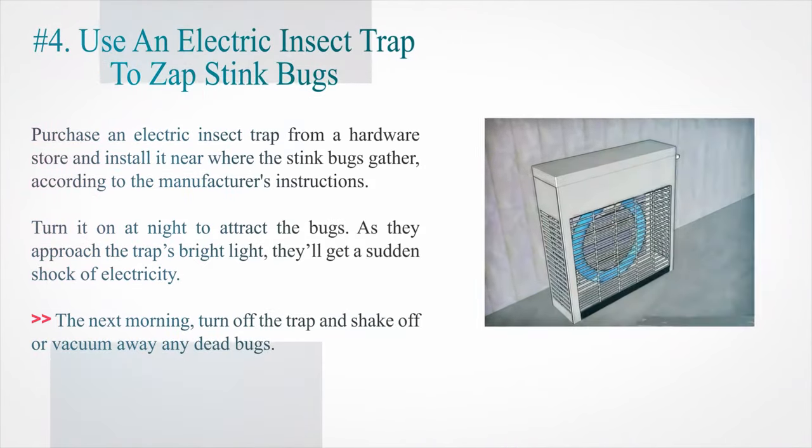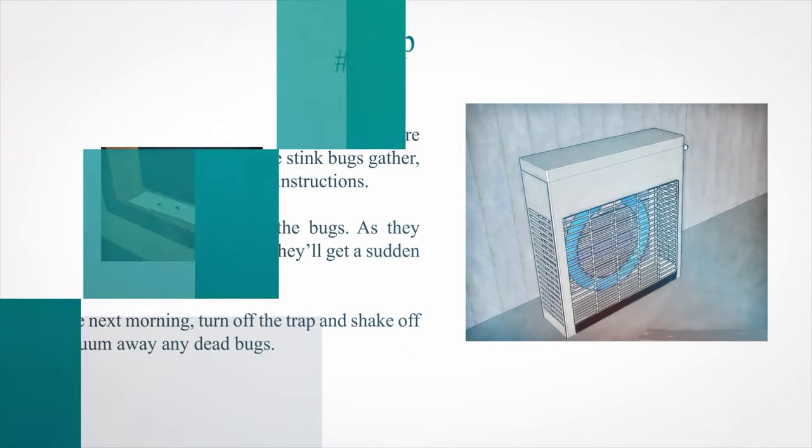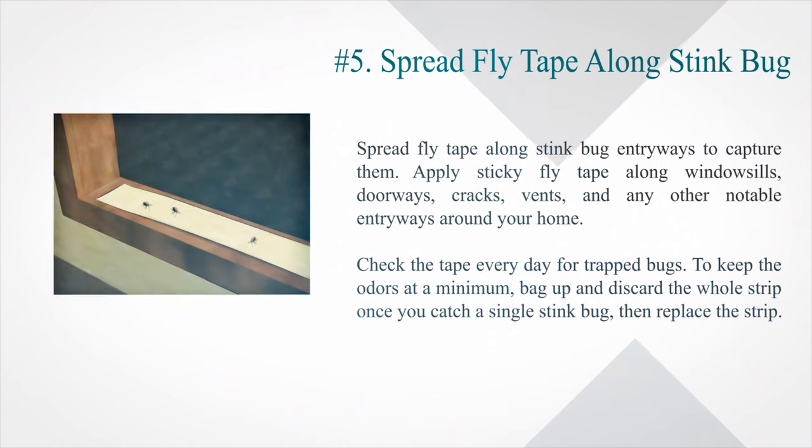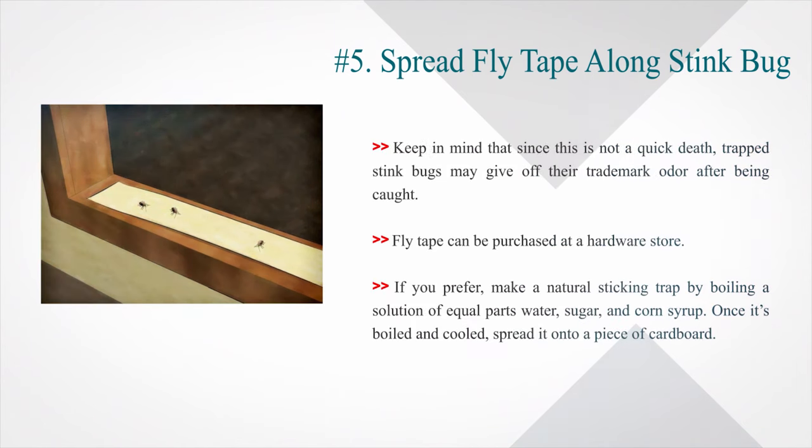Number 4: Use an electric insect trap to zap stink bugs. Purchase an electric insect trap from a hardware store and install it near where the stink bugs gather, according to the manufacturer's instructions. Turn it on at night to attract the bugs — as they approach the trap's bright light, they'll get a sudden shock of electricity. The next morning, turn off the trap and shake off or vacuum away any dead bugs. Number 5: Spread fly tape along stink bug entryways to capture them. Apply sticky fly tape along windowsills, doorways, cracks, vents, and any other notable entryways around your home. Check the tape every day for trapped bugs. To keep the odors at a minimum, bag up and discard the whole strip once you catch a single stink bug, then replace the strip. Keep in mind that since this is not a quick death, trapped stink bugs may give off their trademark odor after being caught.